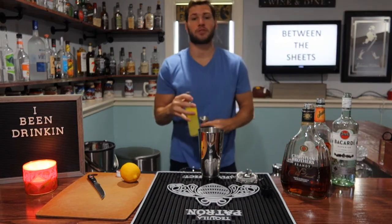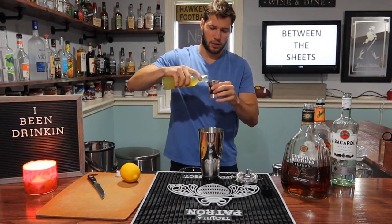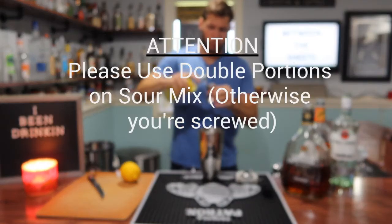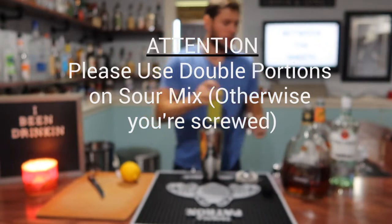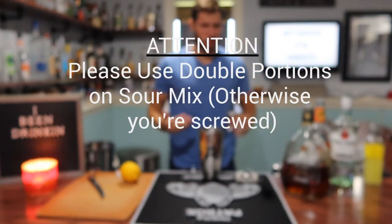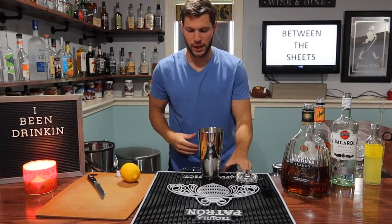This is the part I changed. Lastly, your sour mix calls for 3 quarters of an ounce, but I have been going with an ounce and a half. The reason I'm doing that is because I feel like it kind of cuts all the booze in half and makes it not as strong, obviously. It just didn't taste as good to me with the smaller amount, so I did the ounce and a half instead — but dealer's choice, it's up to you guys.